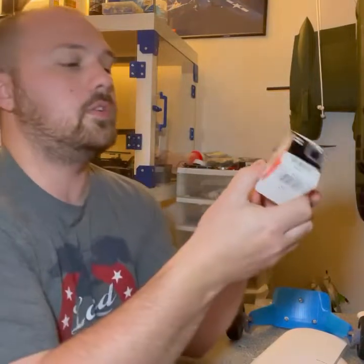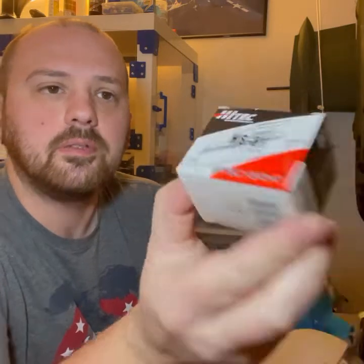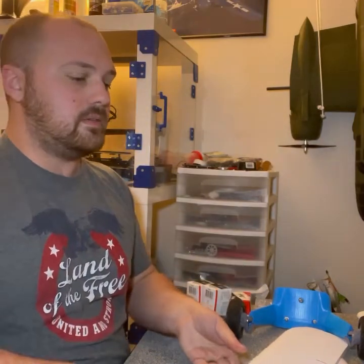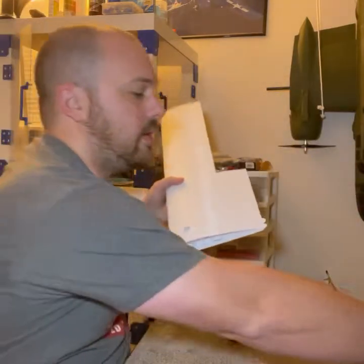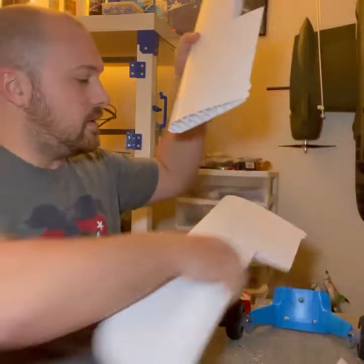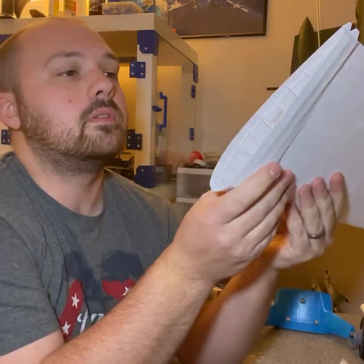These are the servos I'm using - they're the Hitec H-281. I just got these in the mail the other day. And here is one of my bottom wings, and here's the other half - you just glue these together right here.